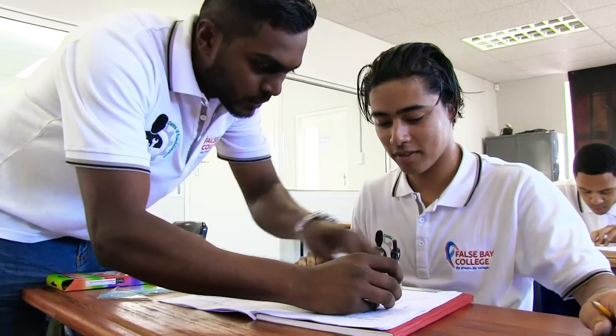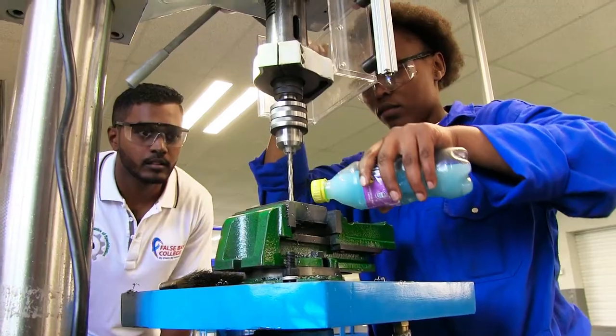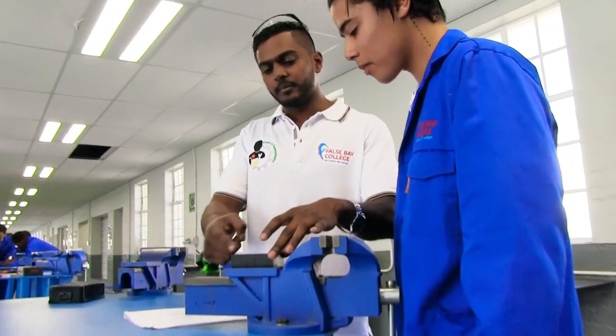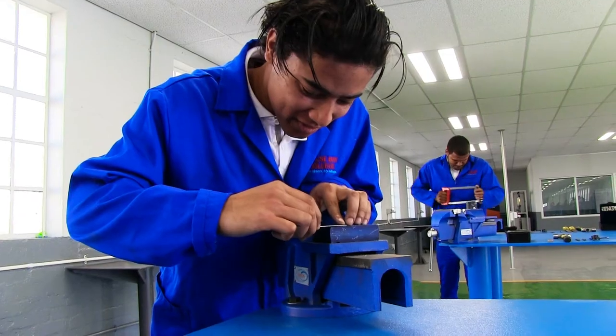The first time I stepped into my workplace, I really didn't know what was going on at all — I didn't know what anyone was doing. But when I came here to the centre of specialisation, I learnt so much. We came for the first six weeks and learnt all our hand skills and power tools. So when I went back for six weeks at the company, I could actually do the work. You are implementing the things you're doing here over there.